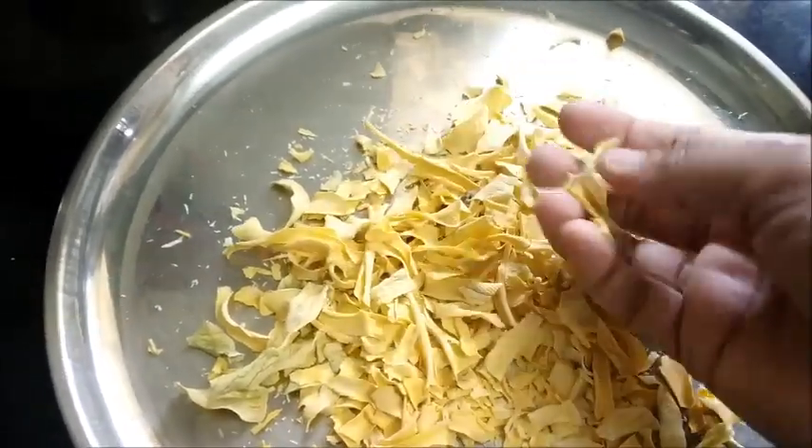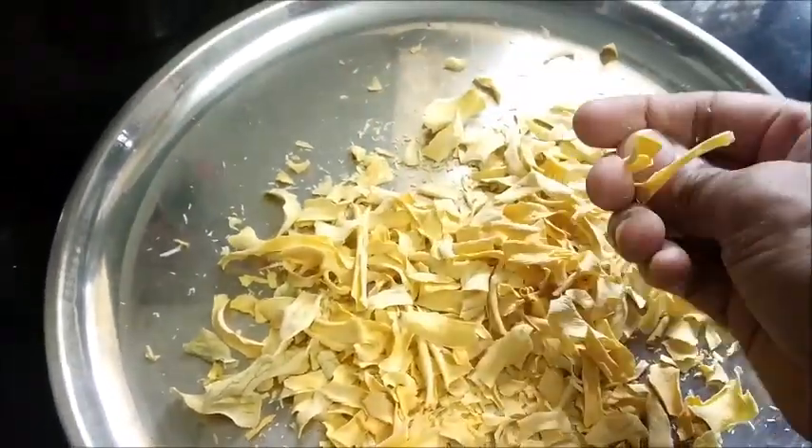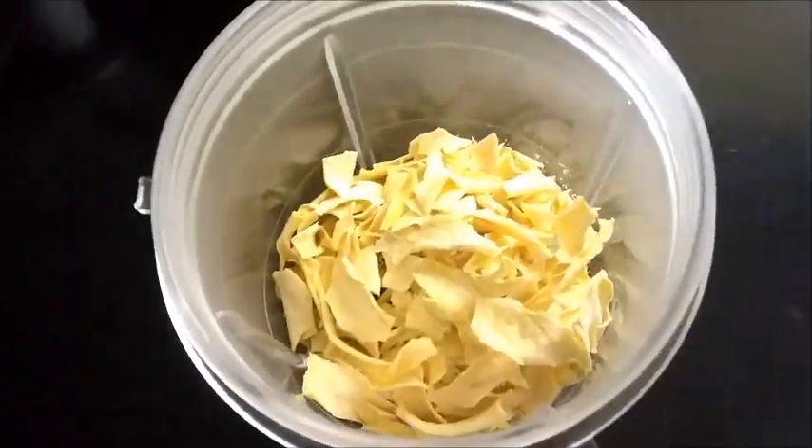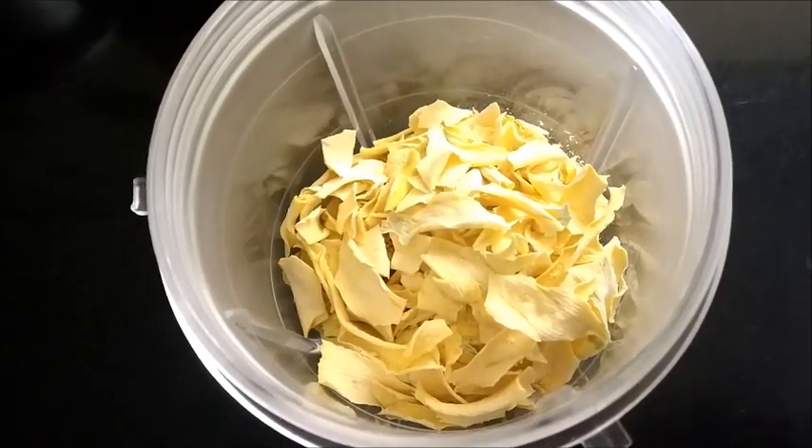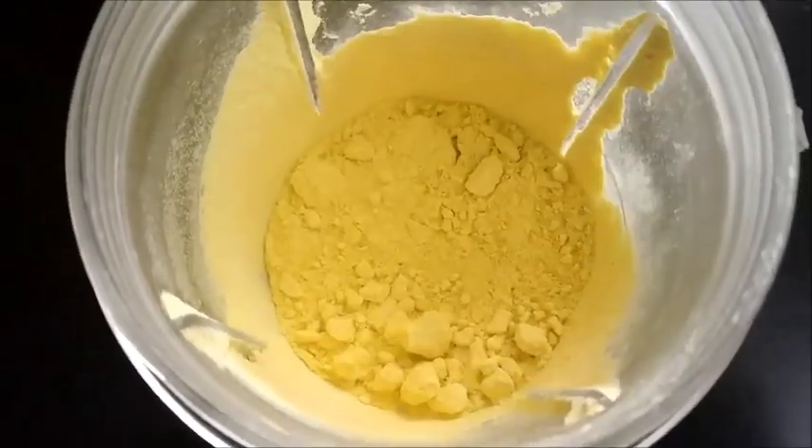Two days only I have sun-dried this. Put it in the mixer now. We will grind to a fine powder. This we have powdered it very nicely.